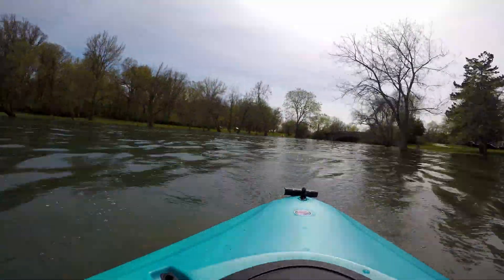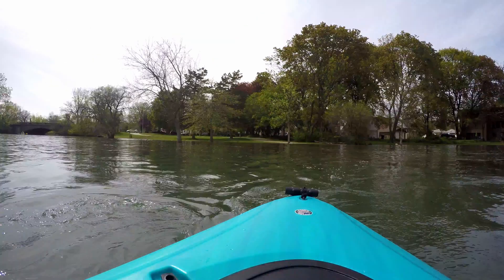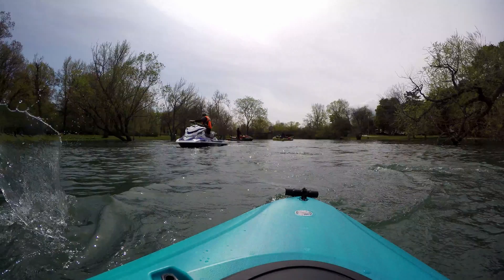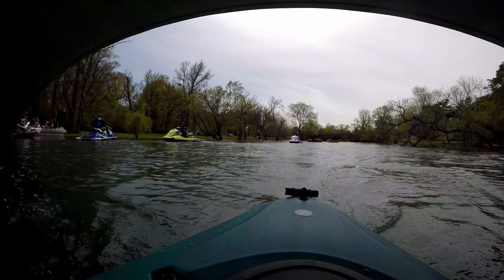Obviously filming in time-lapse was a huge mistake, so the footage is going to be kind of choppy here. There's like a whole motorcycle gang worth of jet skis just hanging out at the mouth of the Detroit River.